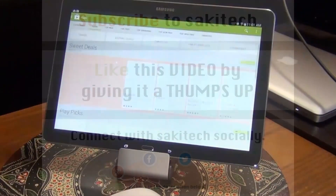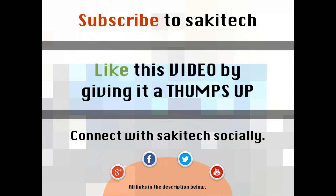That brings us to the end of this video. Go ahead and subscribe to my channel for more videos to come, and give me a thumbs up if you liked this video. You can also connect with me socially on Google+, Facebook, and Twitter — all the links are in the description below. Thank you again and I'll see you next time. If you have any questions, comments, or concerns, just throw them down in the comments section below.